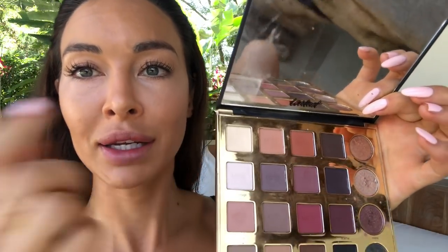I prep my under eye area with some MAC Prep and Prime in Radiant Rose for under eye brightening. Then a bone coloured shadow.